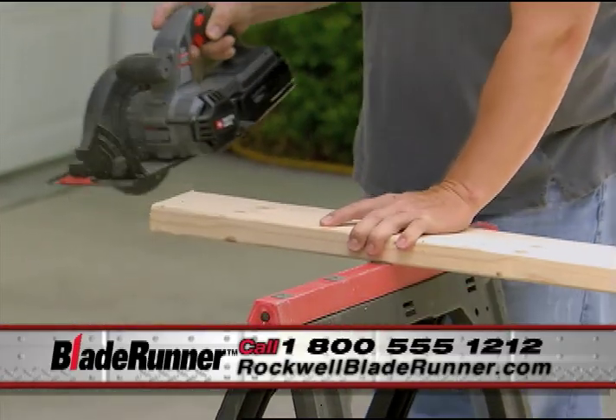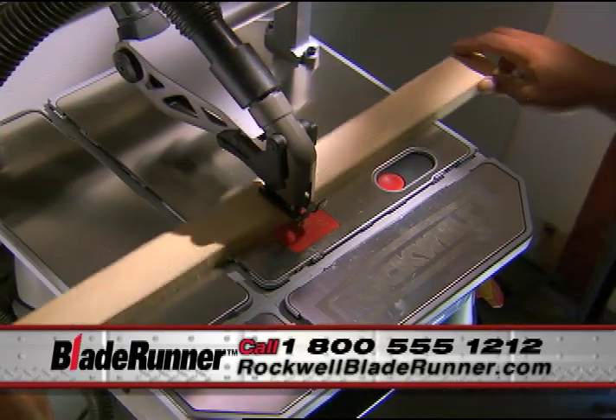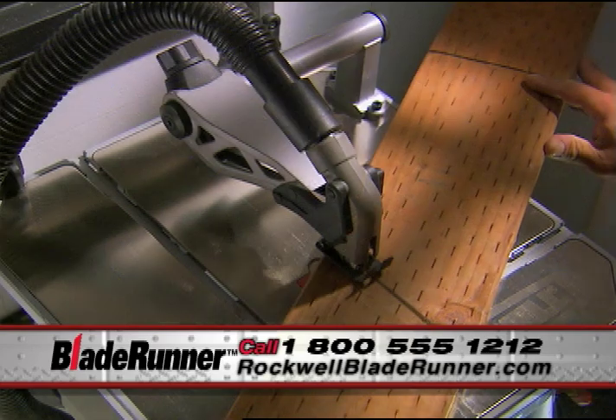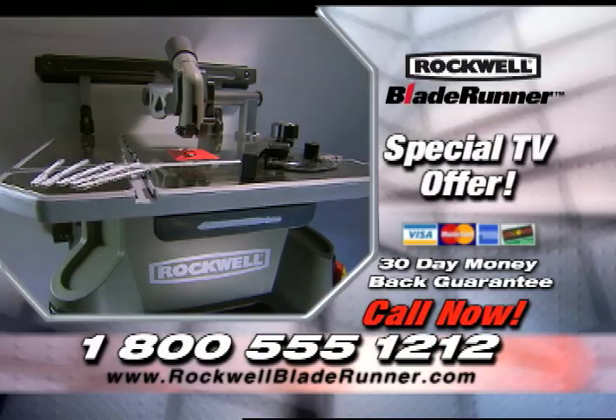Other tools are limited to straight cuts only. With the Blade Runner, you have no limitations. You can make straight cuts, curved cuts, or any other kind of cut in nearly all types of materials.